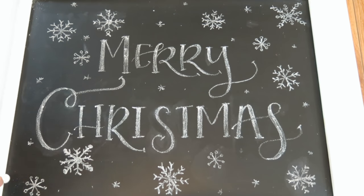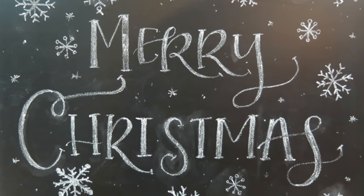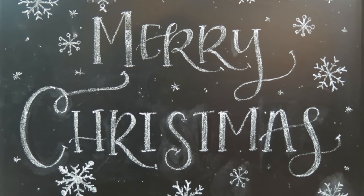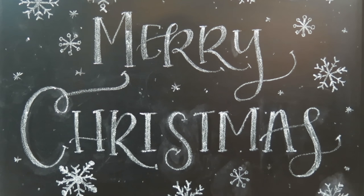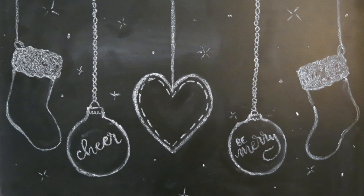That's it for today's chalkboard. Thank you guys so much for watching — I really appreciate you spending some time with me today. I hope you enjoyed this video. If you did, please give me a thumbs up, and don't forget to come check out my channel so that you can see the rest of my Christmas videos, including two other Christmas chalkboard ideas. I will see you guys very soon, and happy holidays.